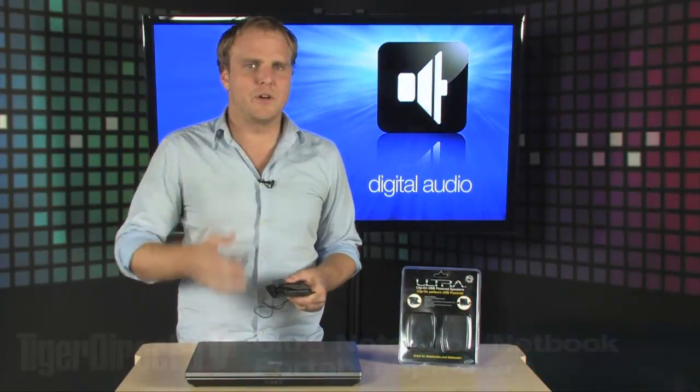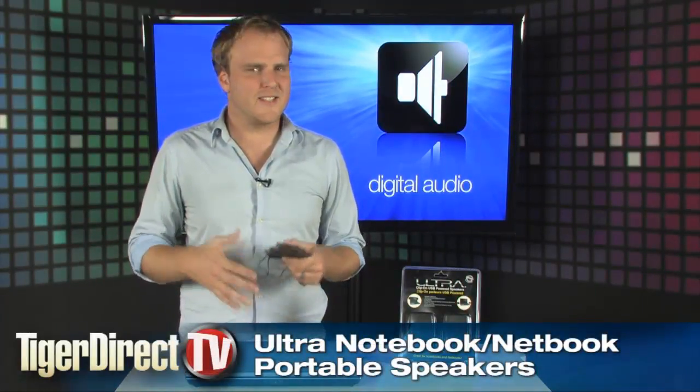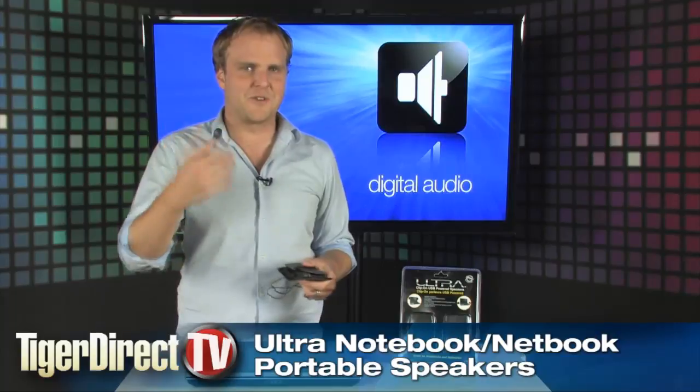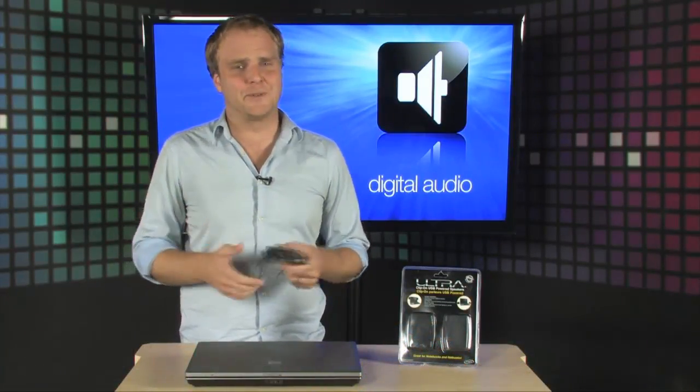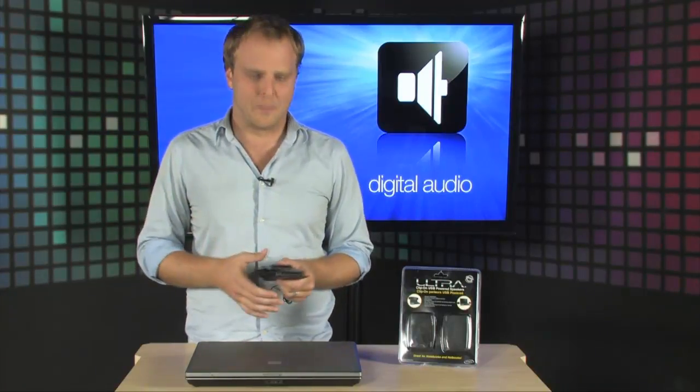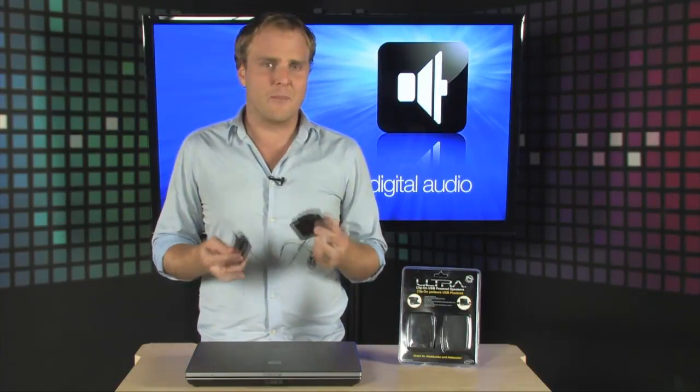Chances are if you have a netbook or notebook computer, the sound isn't very good — unless you bought one that's designed to have great speakers, but most of them absolutely don't. The sound is absolutely atrocious on most netbooks and notebooks. These speakers from Ultra are going to help you solve that situation.